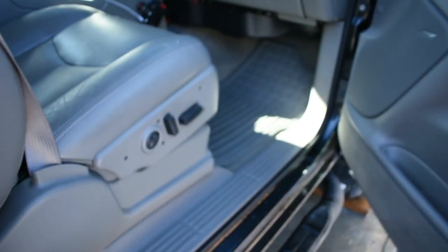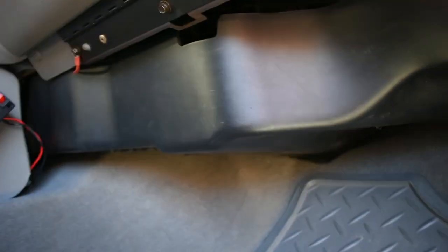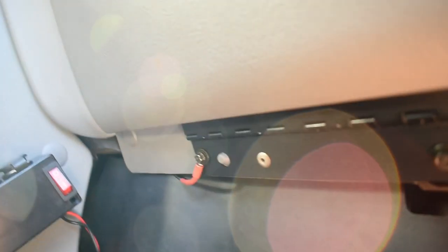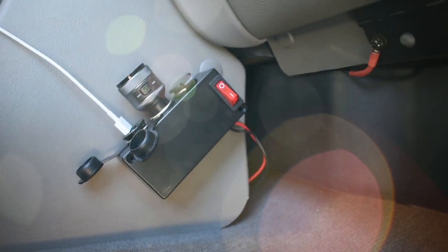Let me show you the passenger side socket. Right up underneath here — I don't know if you can see that right where my finger is — that's where we're going to install the second one. I'm actually putting two on each side, so I'll be putting one back in there. And I'll also be finding a new ground for my 12-volt socket splitters.